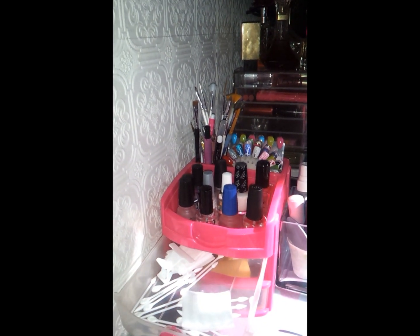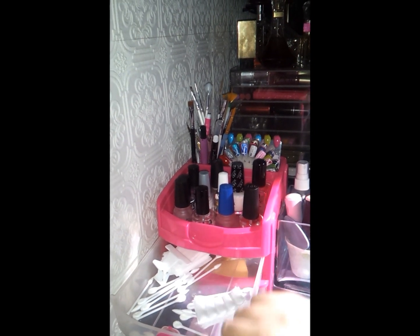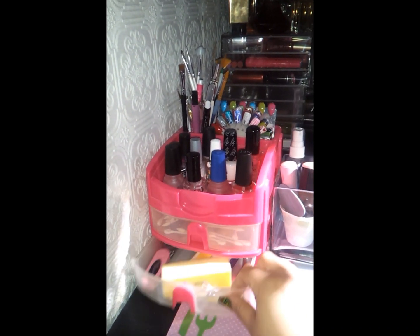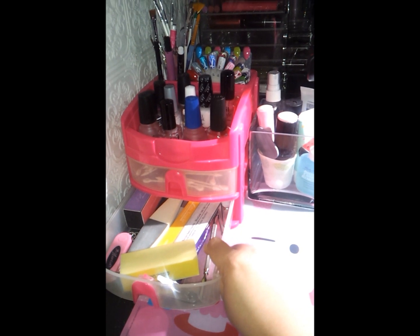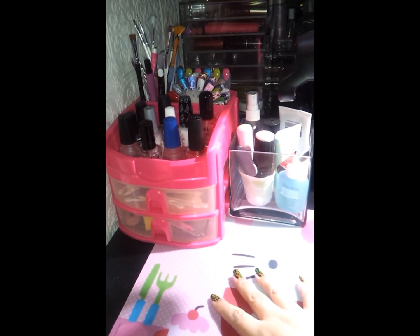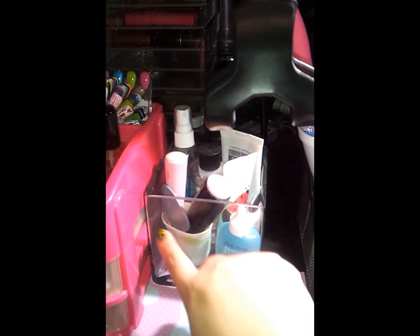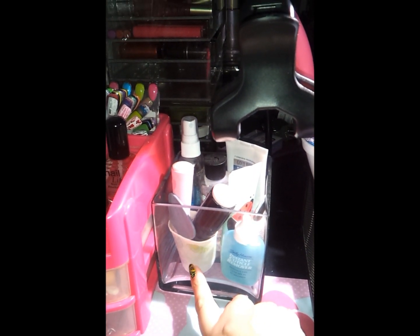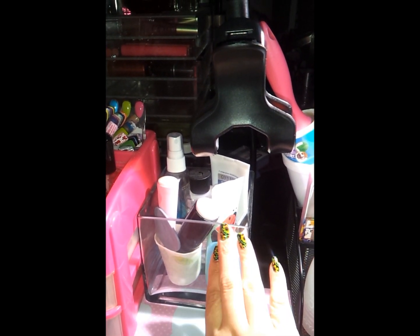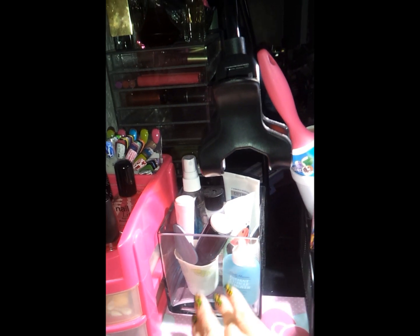Here I have cotton balls — they're empty right now — but I have some q-tips for the nails and these little towels right here. And then in the bottom here I have my nails to do my manicure and pedicure. And then in here I have my stamper heads and this little plastic thing. And then I have all my supplies to do my manicure and lotions for my nails.